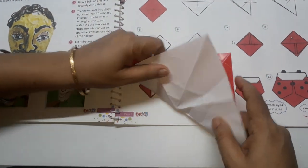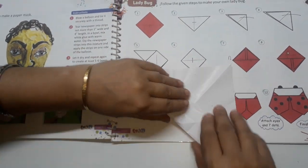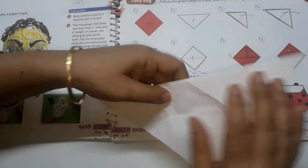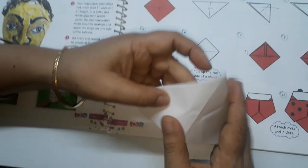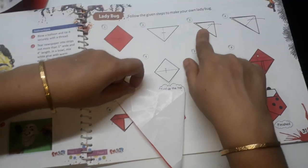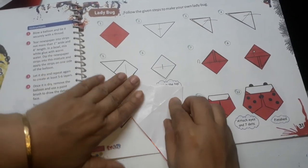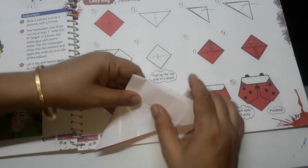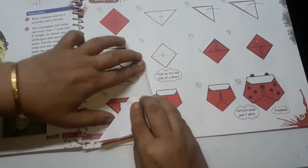Now our colored part should be inside. So it is this and then this. Then this much is the third step. After this, can you see this diagonal line? So again, make it half again like this.